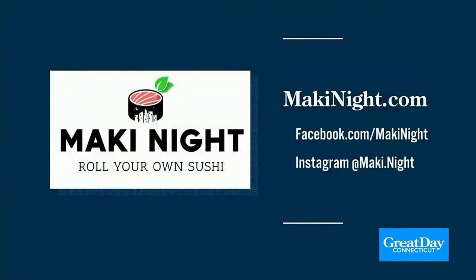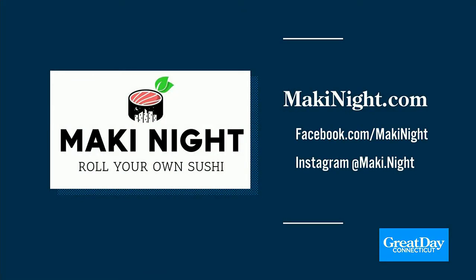For more information, visit makiknight.com or check them out on social media at facebook.com/makiknight — that's M-A-K-I night — or on Instagram at maki.night. Sarah, what a delightful human being you are, and your husband is right over here.